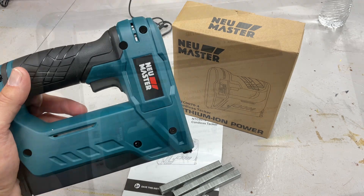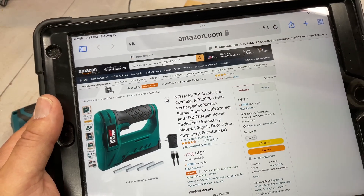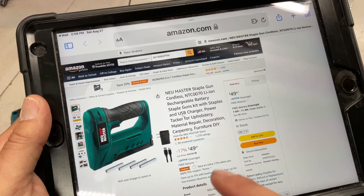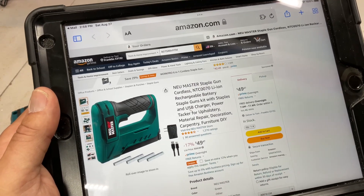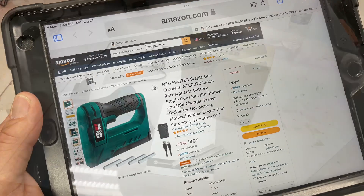Here it is on Amazon — it is a cordless staple gun, on sale right now for 50 bucks. It covers upholstery, material repair, decoration, carpentry, furniture, and do-it-yourself projects. It even comes with some staples. Now let's take a closer look and try it out.